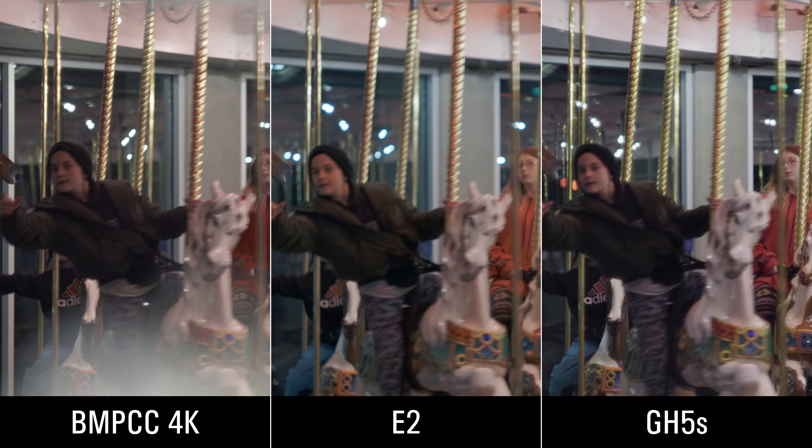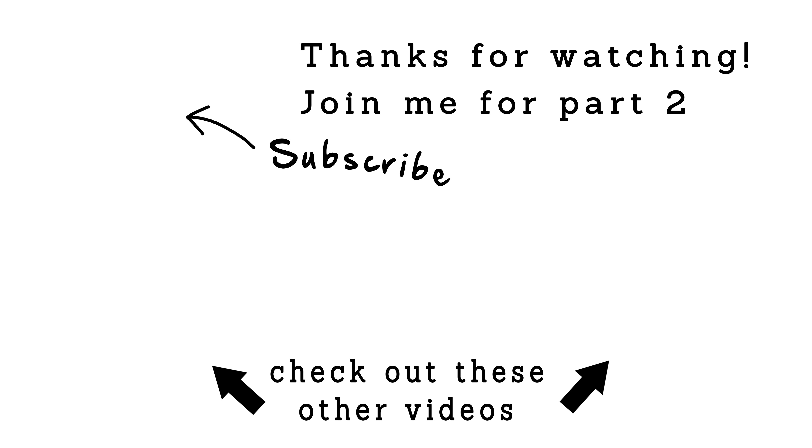This video went on a little bit longer than I thought it would, so thanks for hanging in there and sticking with me. Keep an eye out for the next video because I'm going to get into high frame rates — 60 frames per second, 120 frames per second, and 240 frames per second. It's going to be interesting. Leave your comments down below, and if you haven't already, please like and subscribe.